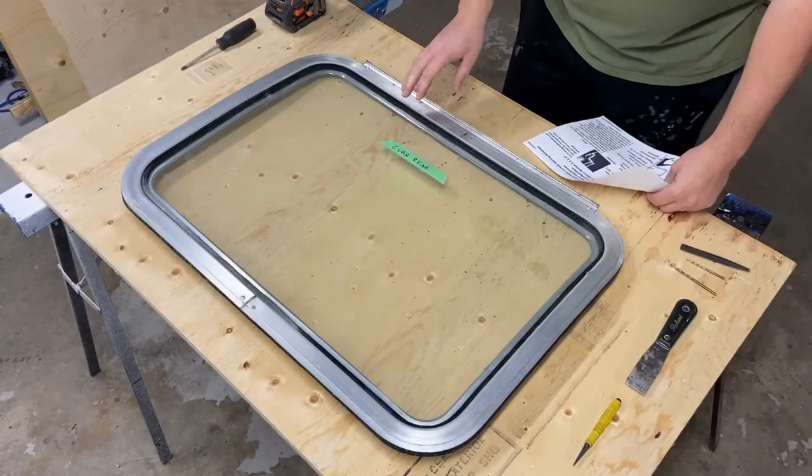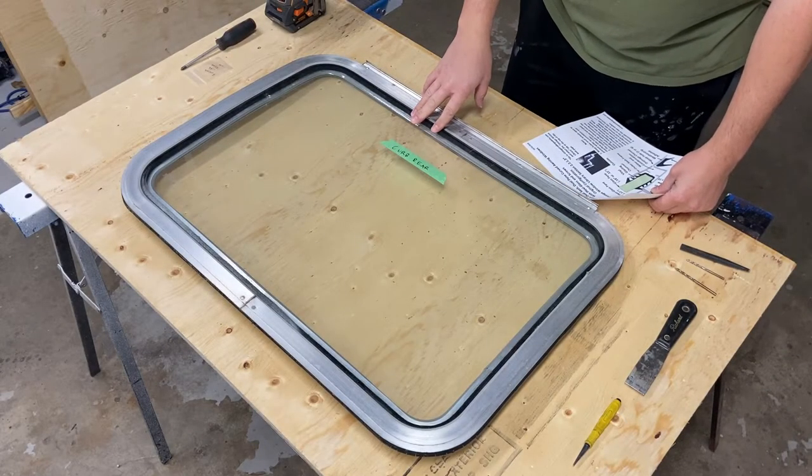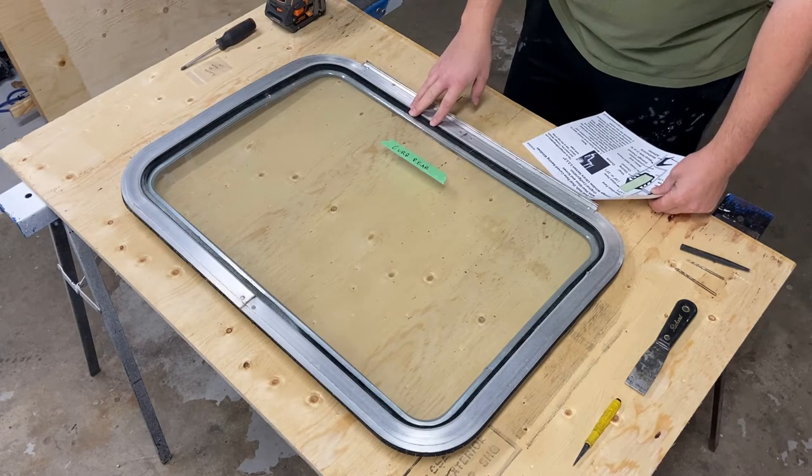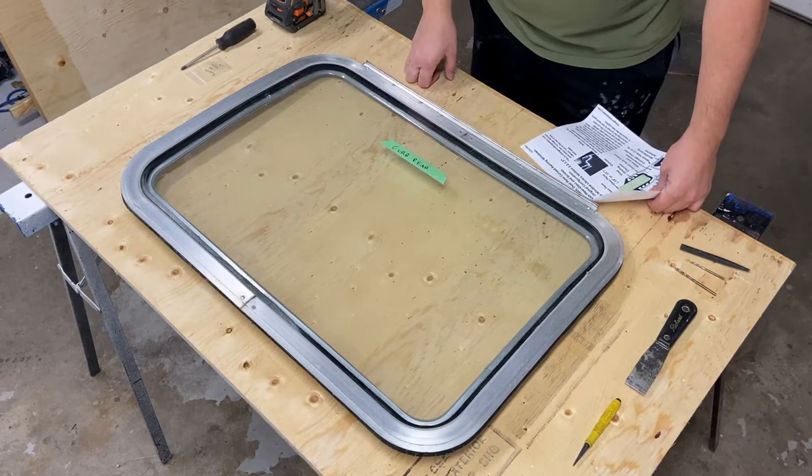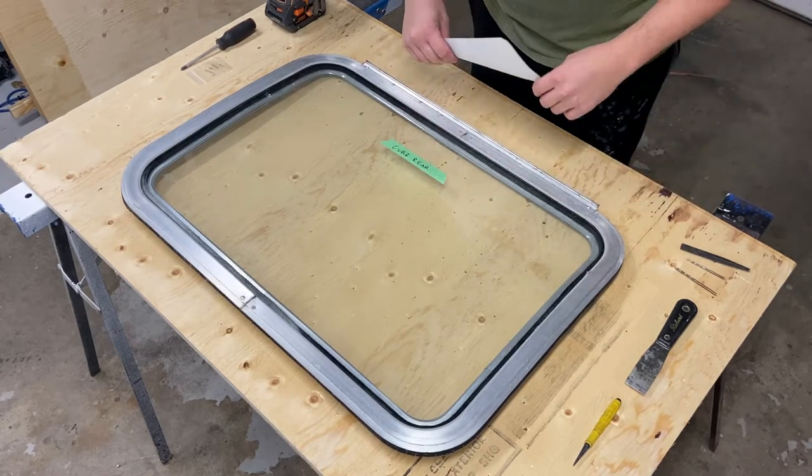This is out of a 1974 Airstream Overlander that I'm currently renovating and restoring all the windows on. This is one of the curbside windows, the rear one in particular.